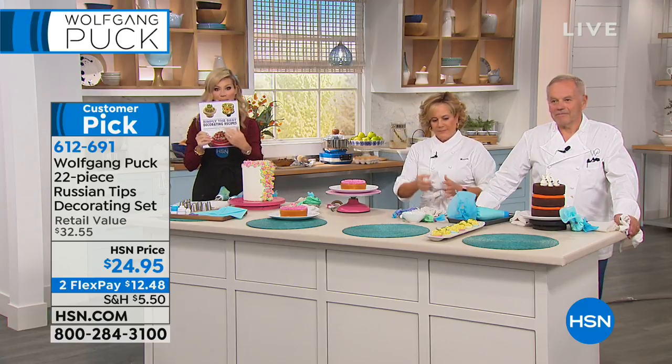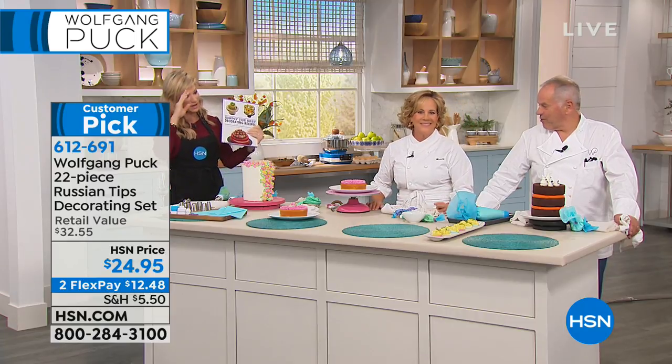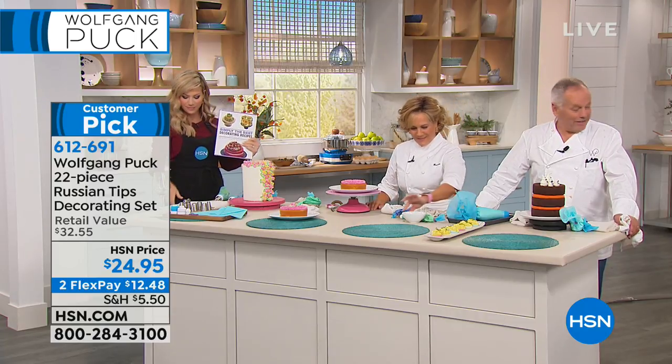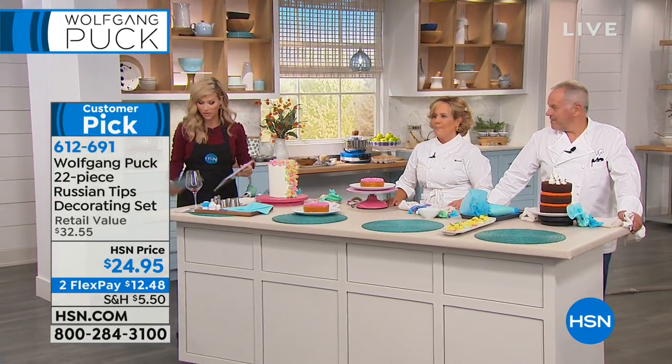Don't forget — Simply the Best. You've got to be picking out Marianne's cookbook. You need the book with it because you get all the ideas of how to do it. All right, now we are moving over. We've got a lot to get to — cutlery. They're working us hard today.